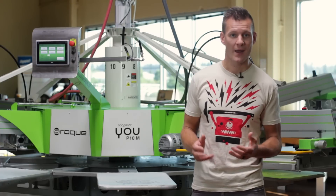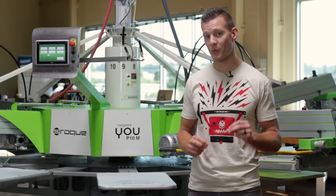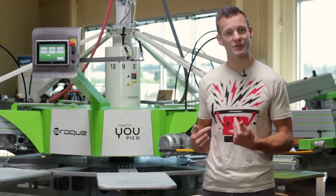If you look at your job history as a screen printer, how many colors would you say your average print has in it? We ask the same question to our screen print experience class every month, and the answer is always one or two.